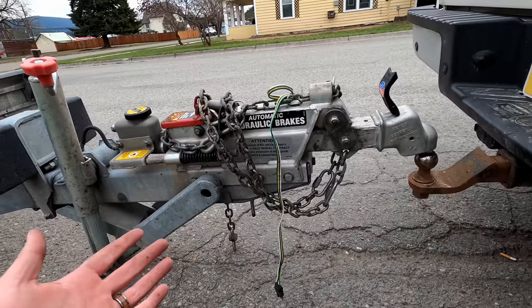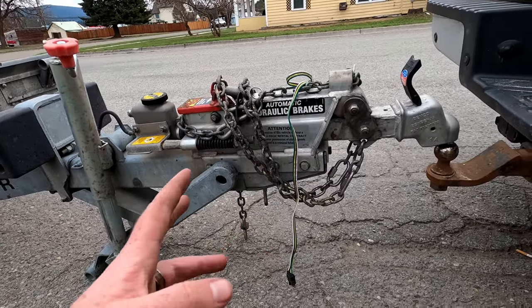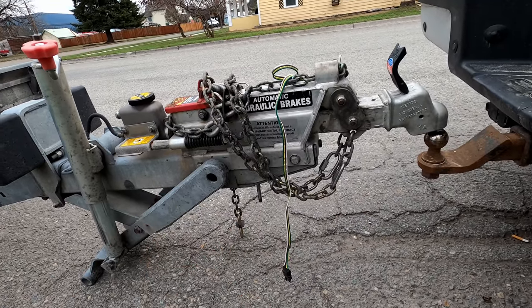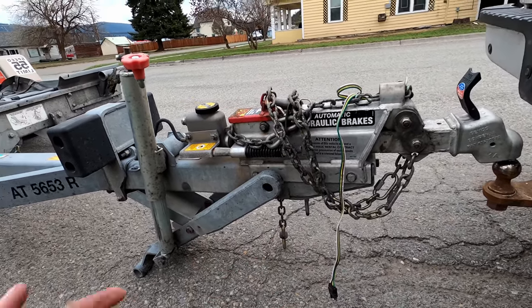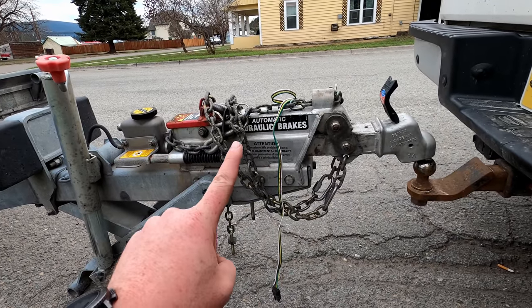Now surge brakes can be annoying when you're trying to back up a trailer, and they can also be annoying going down a hill sometimes depending on how they're set up, what you're towing, and all that kind of stuff. But again — idiot proof.